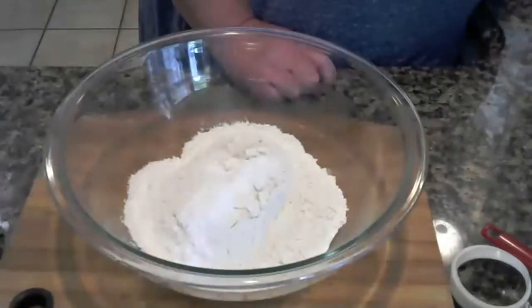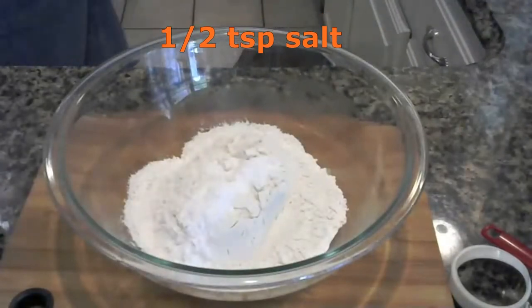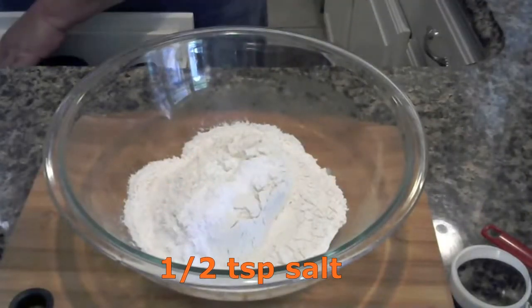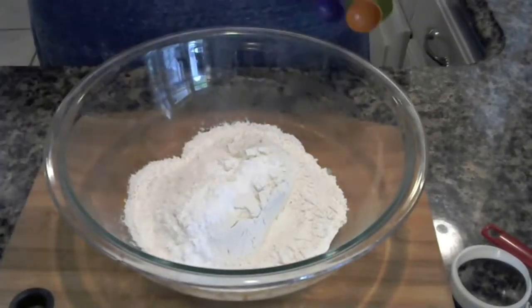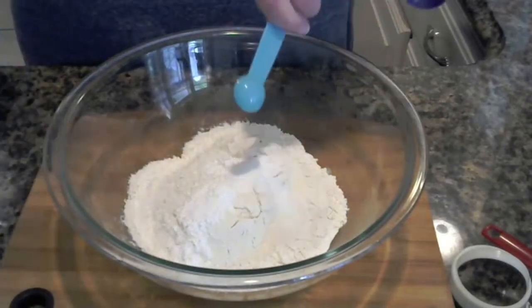Then I'm going to take a half a teaspoon of salt — whoops, I'll get the salt. Definitely need salt. Okay, half a teaspoon.